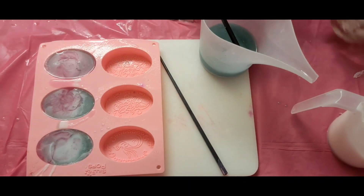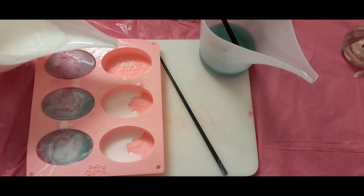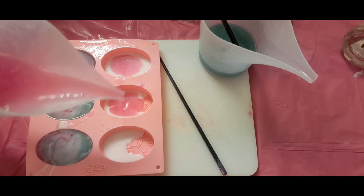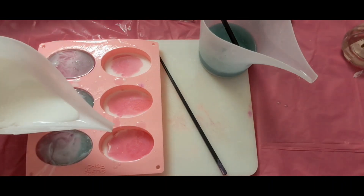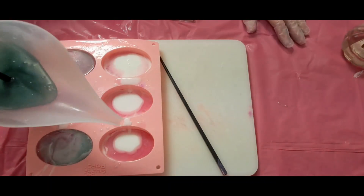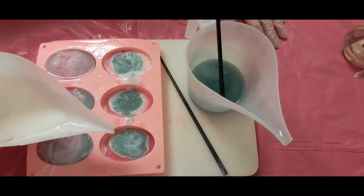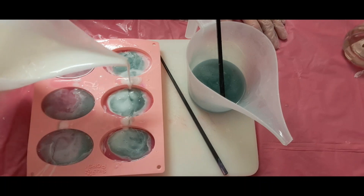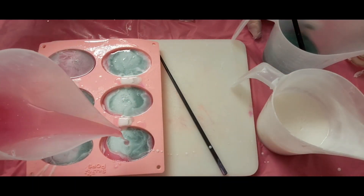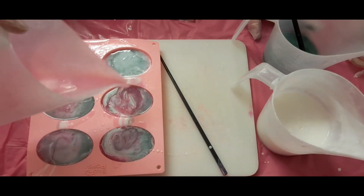Let me spray this with rubbing alcohol and go back in. Back in with the white — the goat's milk. These colors are so pretty. Going back in with this pink — I just have enough of this pink.